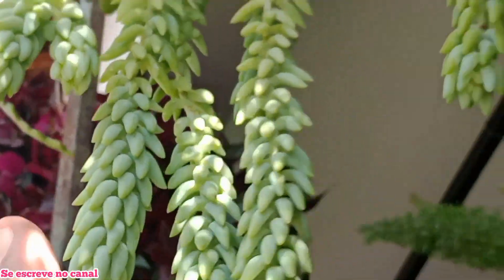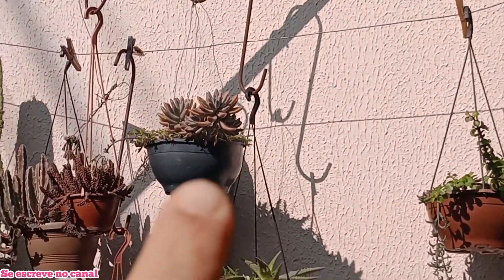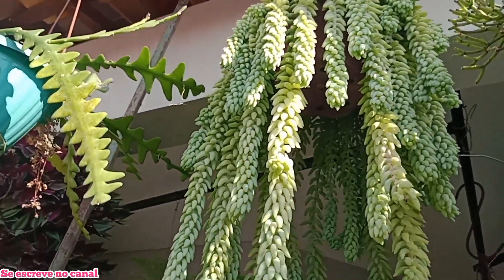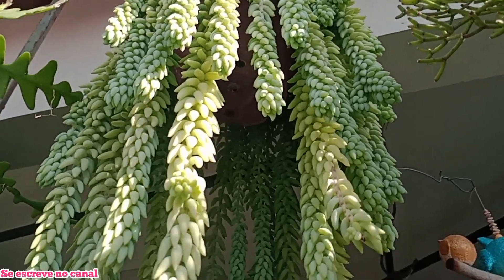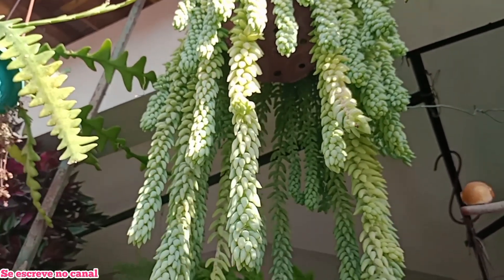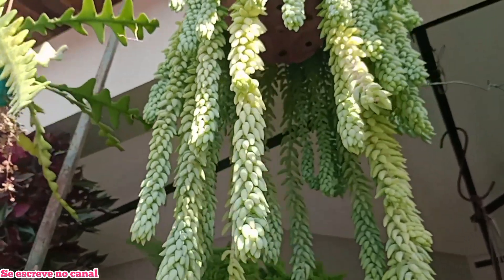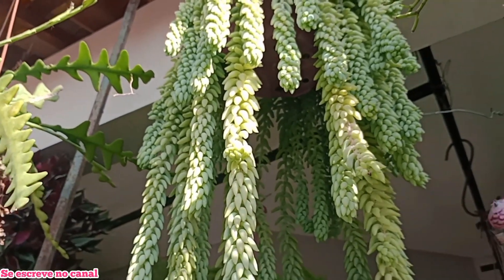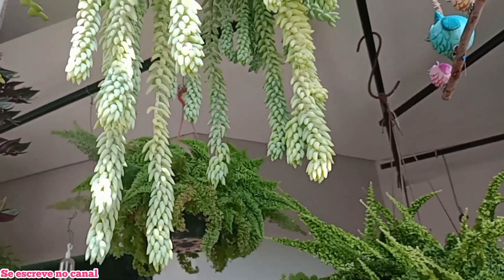É muito rápido, gente! Essa planta, ela não fica de outra cor, diferente de outras suculentas. Pelo menos essa minha, nunca ficou de outra cor, e eu sempre cultivo ela no sol. Na sombra ela não vai muito bem — fica molinha e despetala mais rápido. Então ela gosta do sol! Essa minha nunca pegou praga. Mas se vier alguma praga, eu trato com água e detergente — burifando, gente!